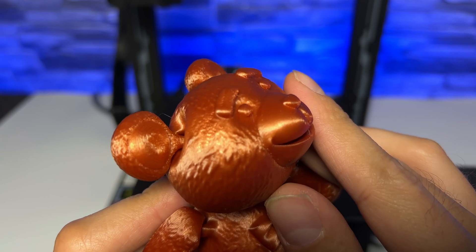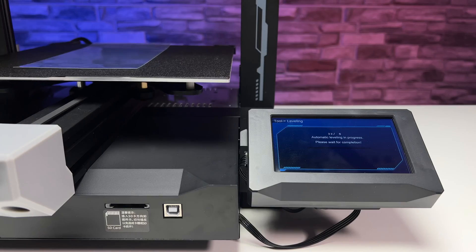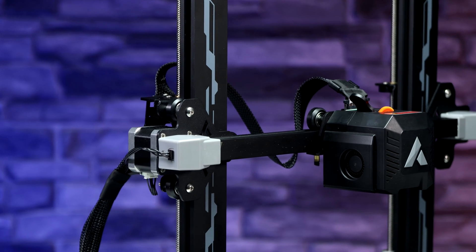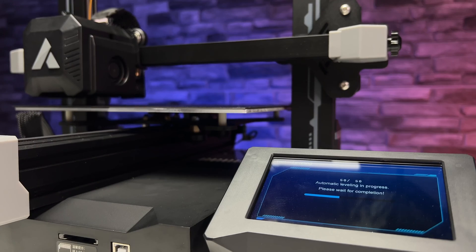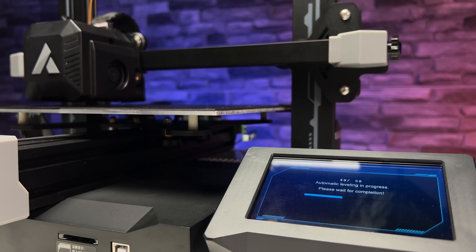As far as the bed goes, you will also appreciate the auto leveling which works decently. It's just that our printer needed the X-axis arm leveled. For a beginner this could be a difficult problem, but that's something to be expected with this kind of technology in this price range.